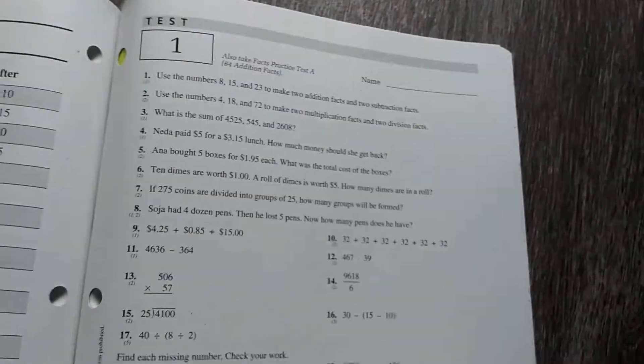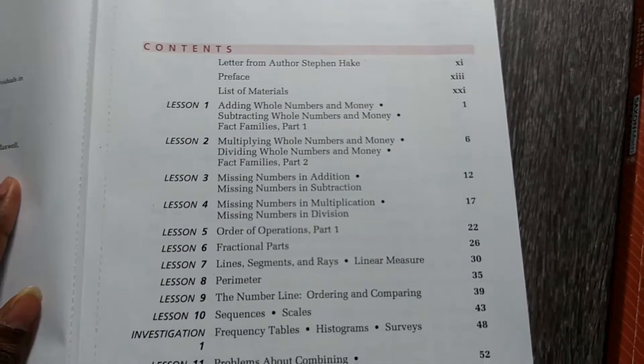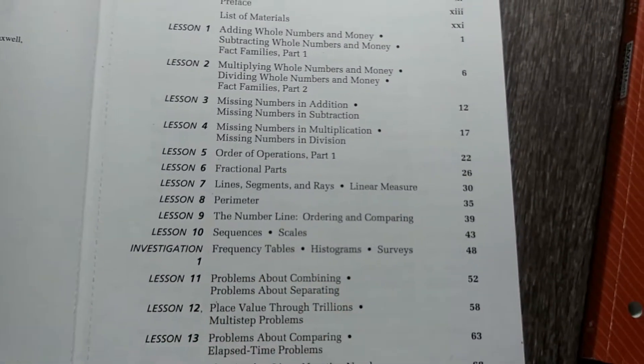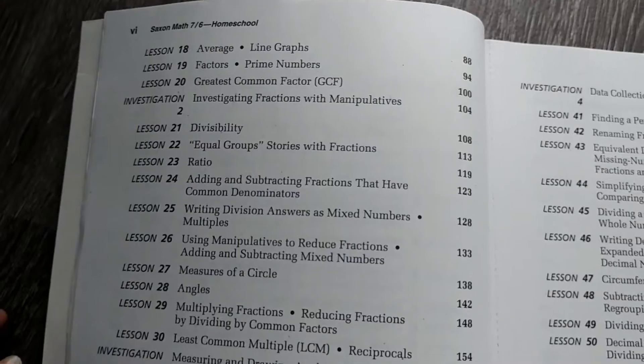They answer test one, then there's test two and test three, and so on and so forth. This set is for sixth grade. Here is the main book — the big book. As I said, there are 120 lessons, and there are investigations such as frequency tables, histograms, and surveys.